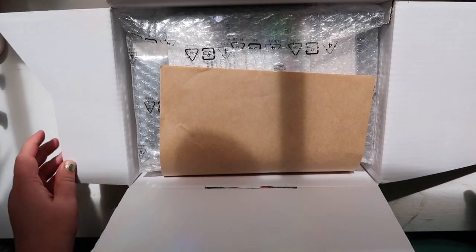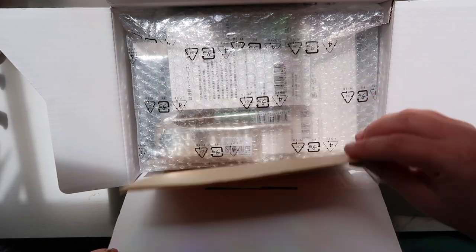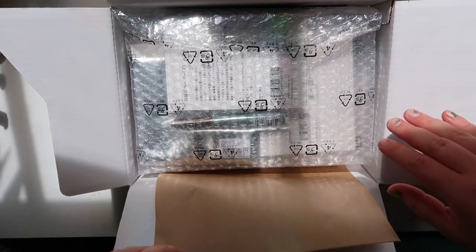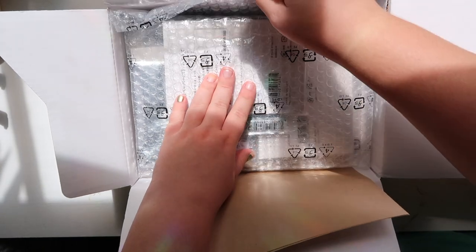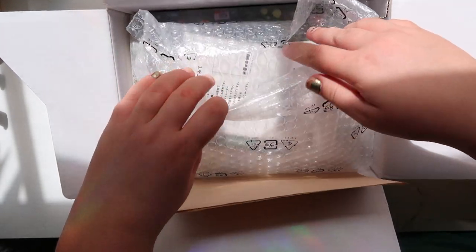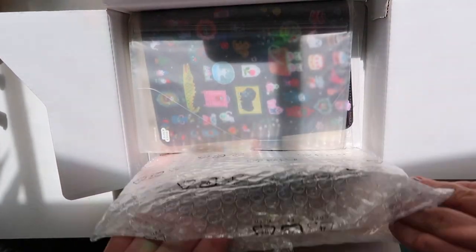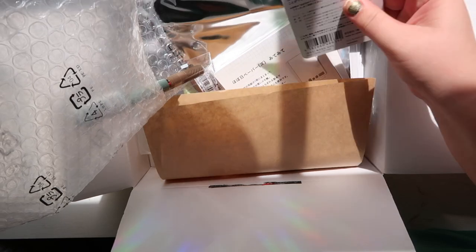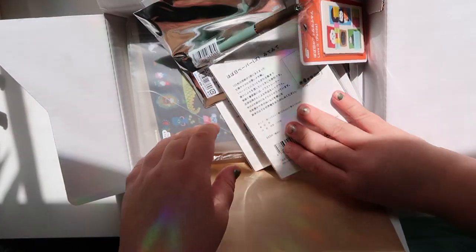Oh my god, I'm so excited. I cannot wait to show you what I got. So the first stuff comes in a pouch it looks like. Let's get right into it.